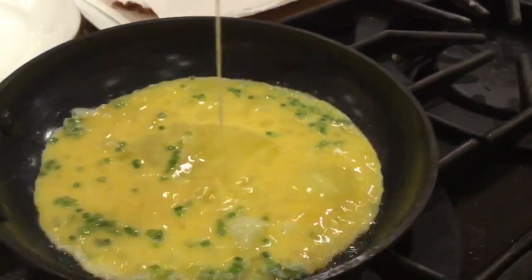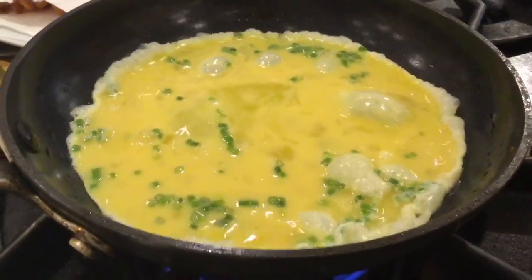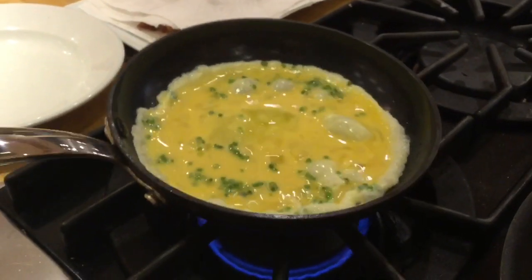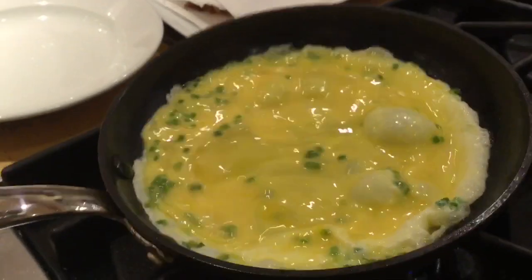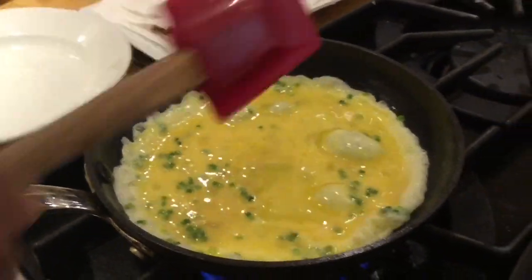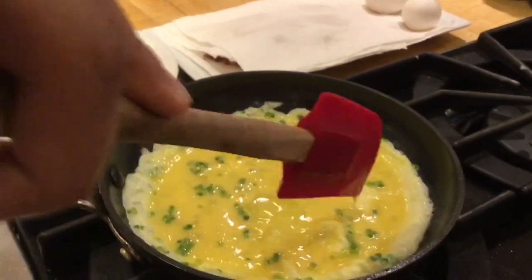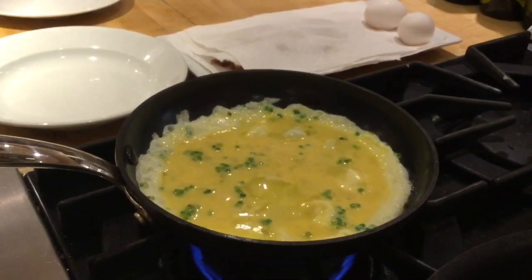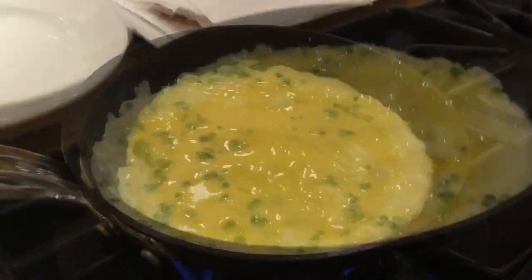We're just going to go ahead and pour out our egg mixture. We just want to make sure — kind of pull the eggs to the side. Every now and then I'll pop these little bubbles, let the eggs fill up that whole hole. As you can see, I'm not moving it too much — I'm just letting it sit for a little bit, still pulling it to the side.